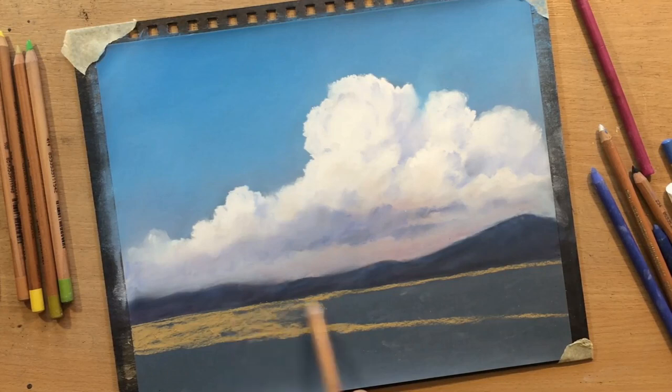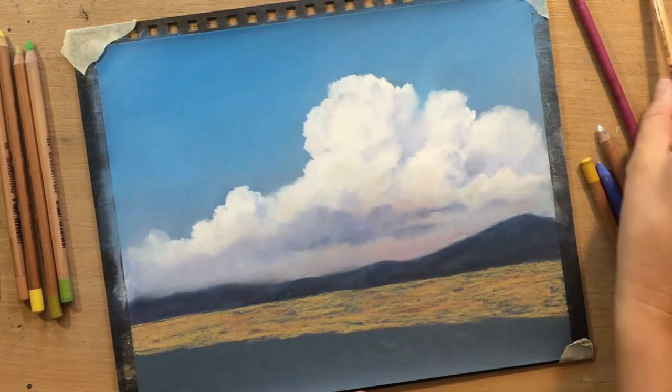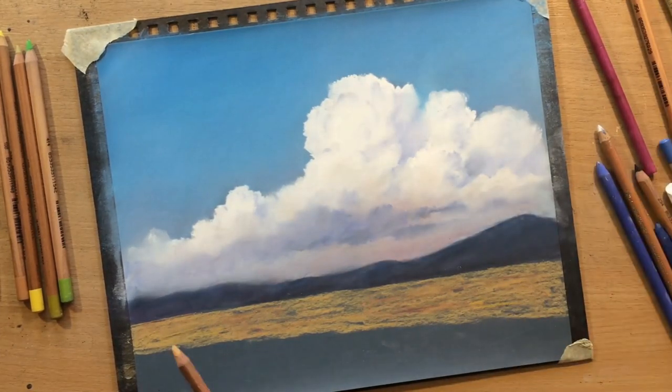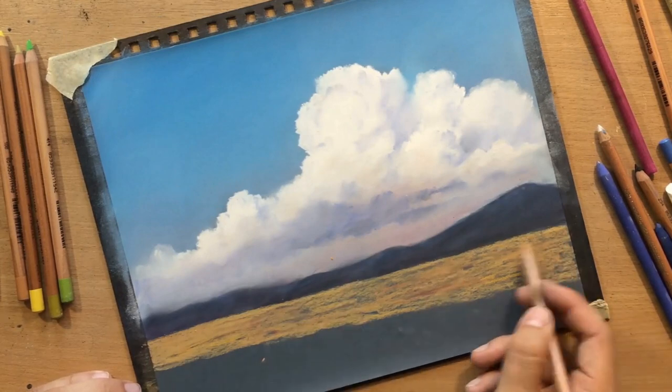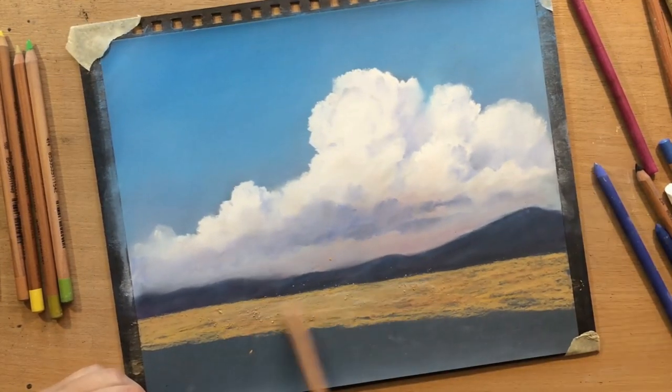Then I decided that I needed to establish a bit of contrast between some of those lighter parts of the field and the darker ones.